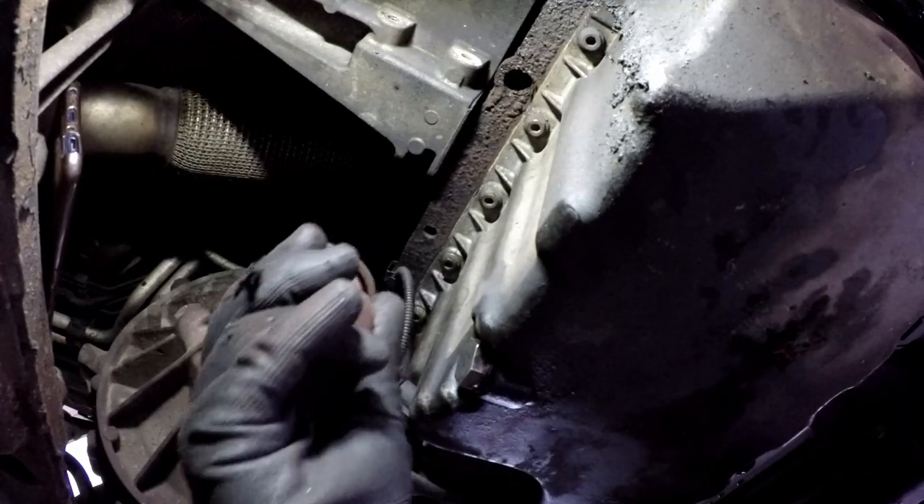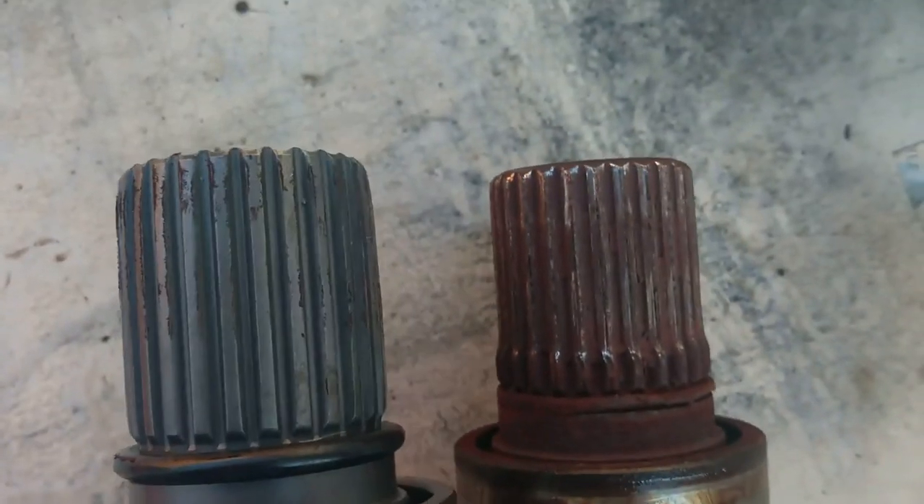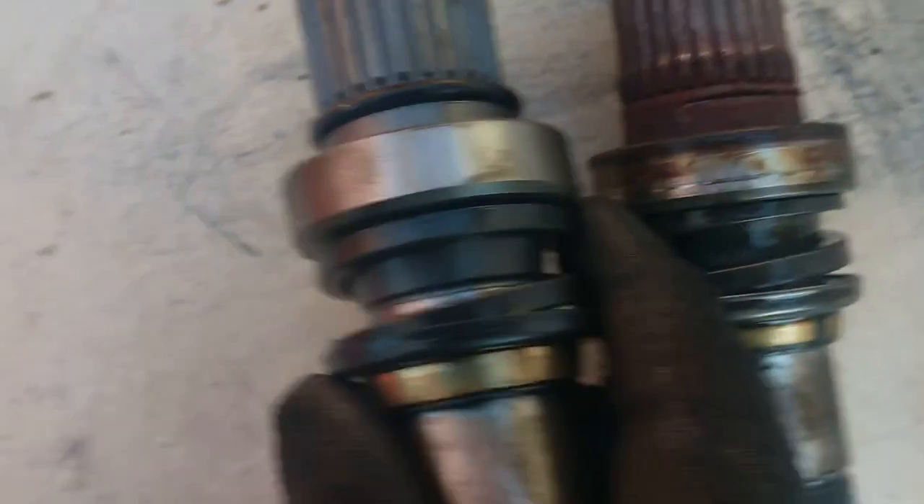And there's the other end. See how that's worn away there. Compare it with the new replacement — that hasn't got that ridge. Get the two together. Just try that in there, just by hand.